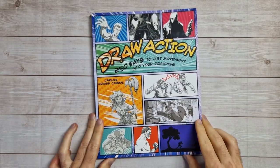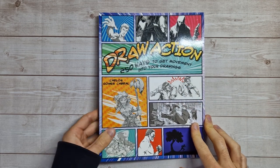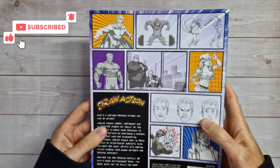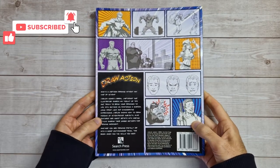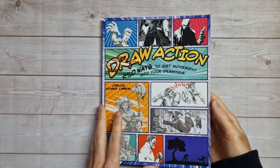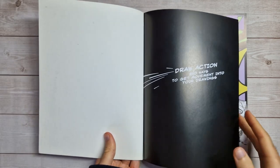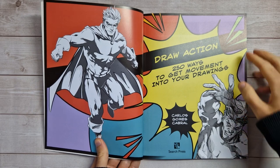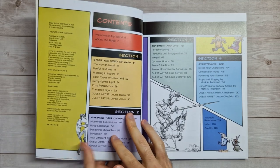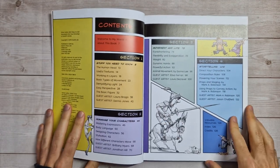Welcome back to my next book preview video. This week we've got 'Draw Action: 250 Ways to Get Movement into Your Drawings' by Carlos Gomez Cabral. Quick look at the front and back — depending on which country you're in, this one does have a different title. Here in the UK it's 'Draw Action 250 Ways', but in other countries I think it's something like 'Whoosh: 250 Ways to Add Movement to Your Drawing'. I'll put links in the description box below.